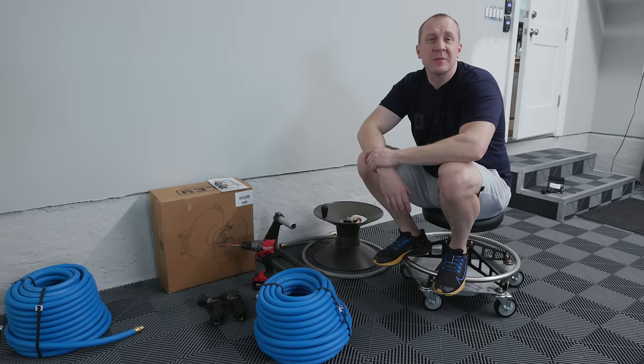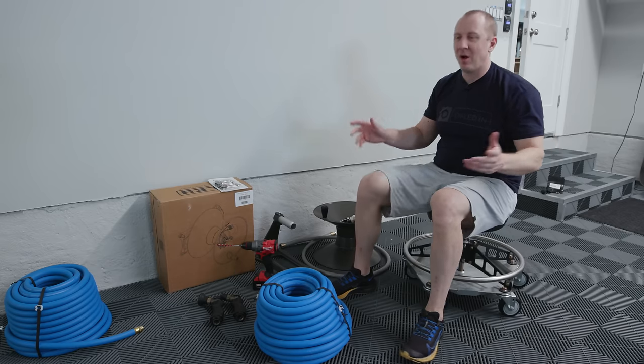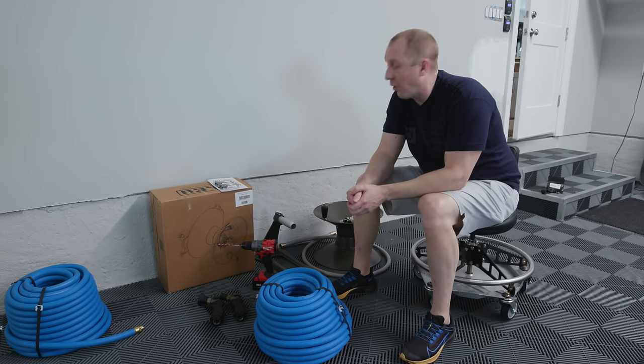Hey there everyone. My name is Matt from Obsessed Garage. This is an old school video, just me and the camera in my garage.